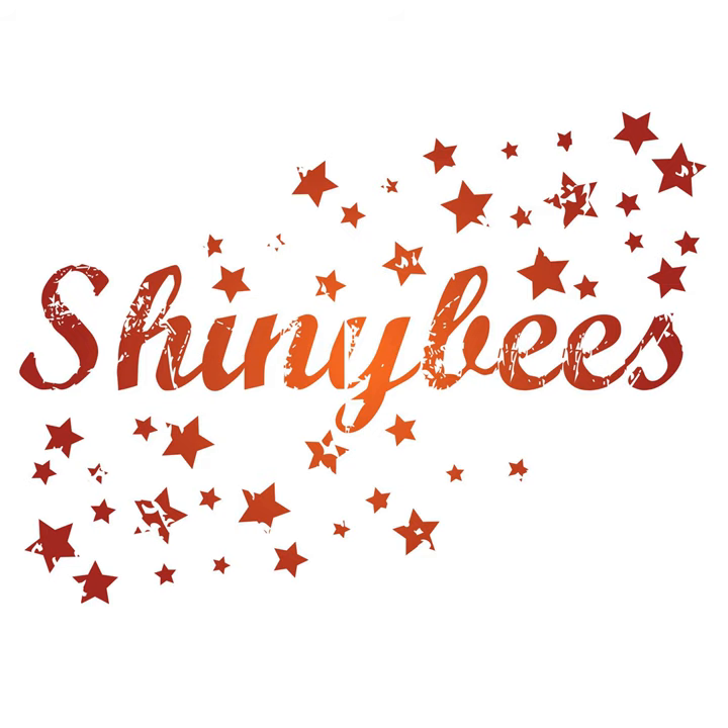Hello and welcome into another episode of the Shiny Bees podcast. Today is Sunday the 9th of November. How are you all doing? I hope you're all well since last time I spoke to you. I know a lot of you had a very fun Halloween, helped in no way at all by my hilarious pattern picks.